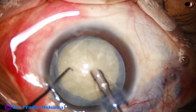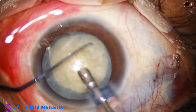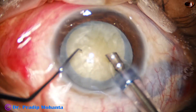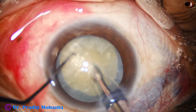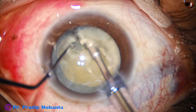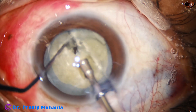There is some IFIS, so what I do is I lift the iris by the tip of the chopper. This is frequently happening — the reverse hydro effect. At the irrigation pressure, the iris is stuck to the surface of the lens and the surface of the anterior capsular rim, and the pupil dilates. And this is direct chop. I get a nice crack, and I make a second cut to go to a deeper level.